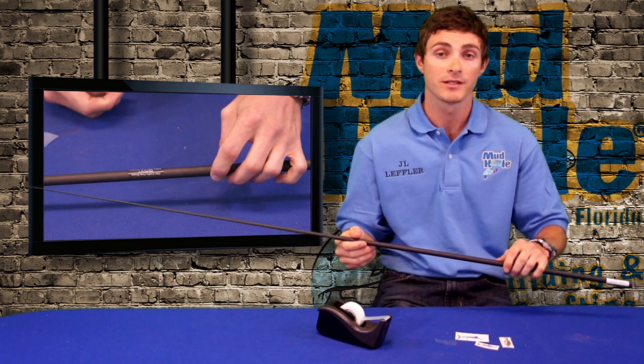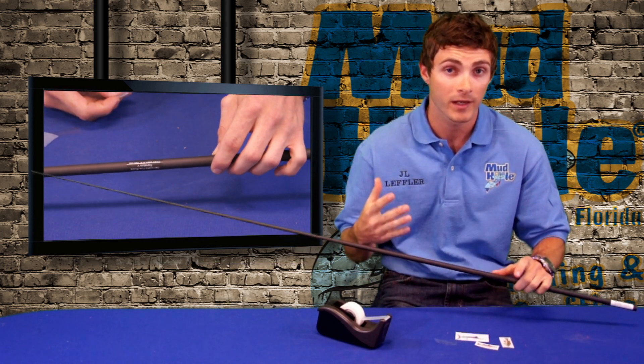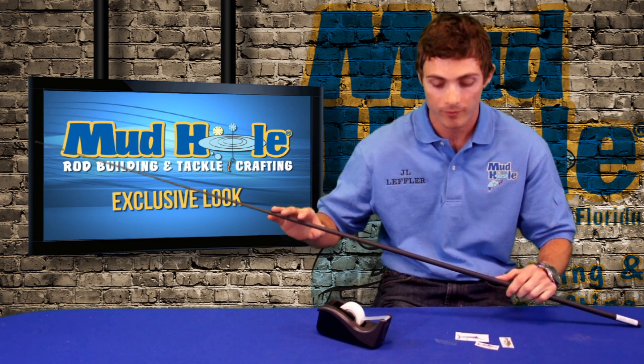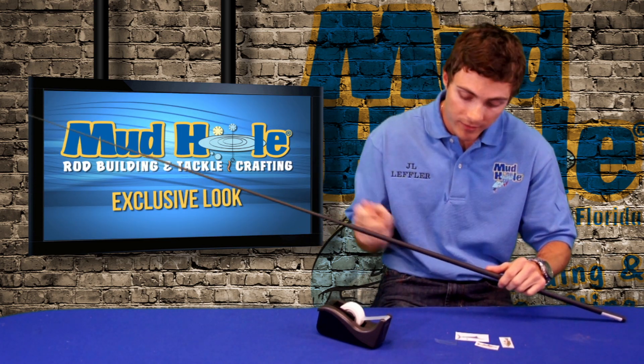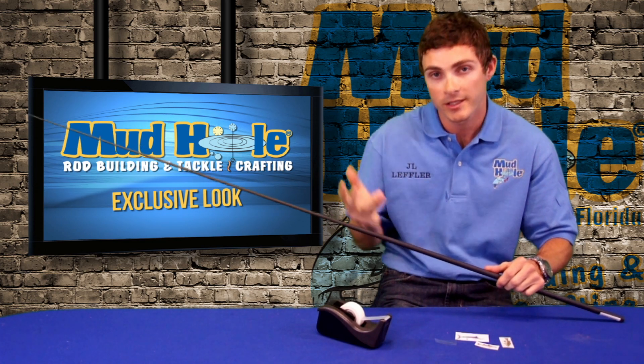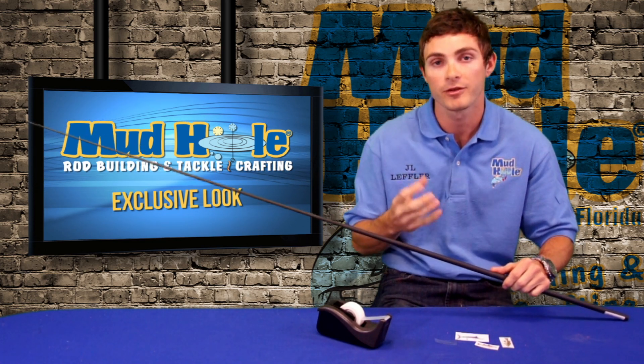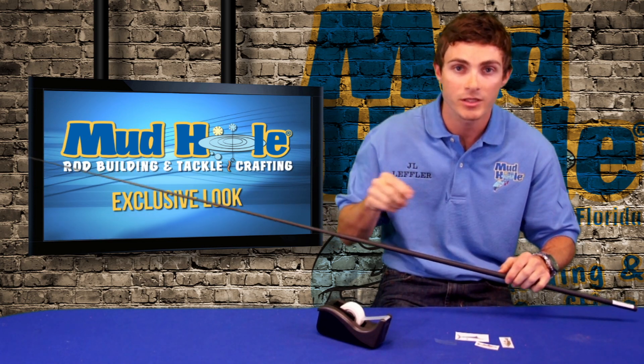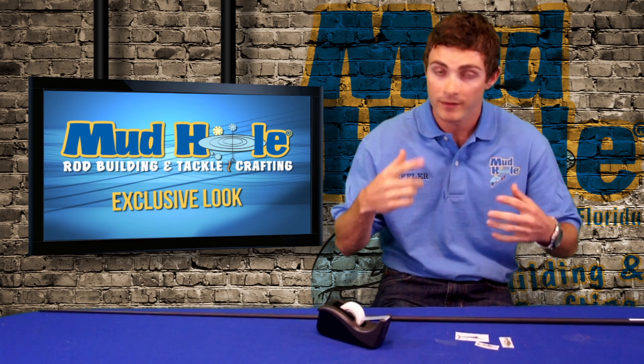Another tip: when you go to coat this with the epoxy, use the same finish that you used on your thread wraps. When you're doing it, try not to brush up on the edges, because you might lift the edge and the epoxy will go under there and lift your decal. Start from the middle out and simply brush that epoxy on there and then let it dry.